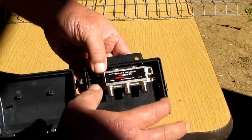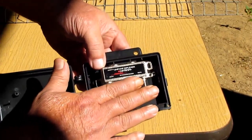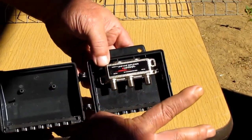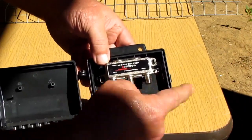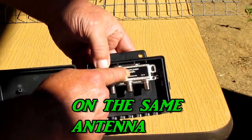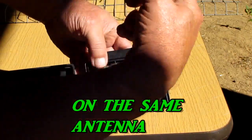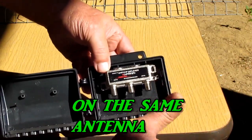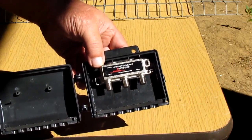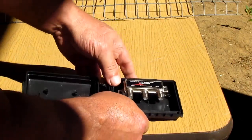When I had this hooked up, I had two laptops running — one from a splitter and one through this combiner. The one running through this was getting a better signal strength than the other laptop, which was hooked up identically. So this is a good thing.